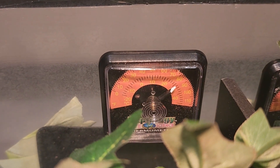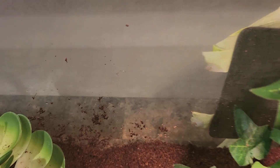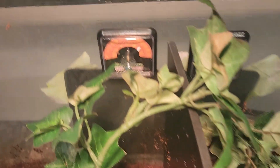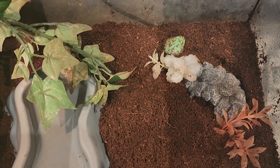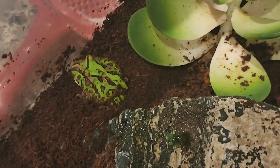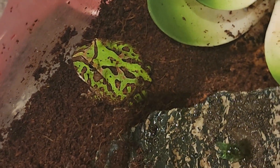Over here is our gauge for temperature — you really want it to be down here but I have a hard time getting it to stick. I'm going to get them a digital one in a few days that I can put down there so it'll be a little easier. You want their temperature around 80 degrees during the day, up to 83, and then during nighttime it can fall down to 77 or 75 if it has to — I like to keep them at least at 77 at night.